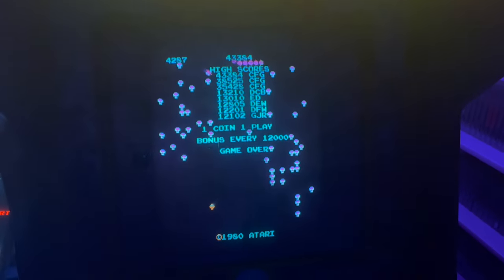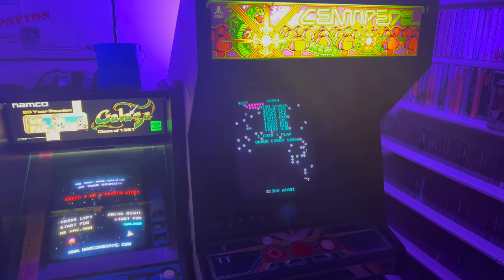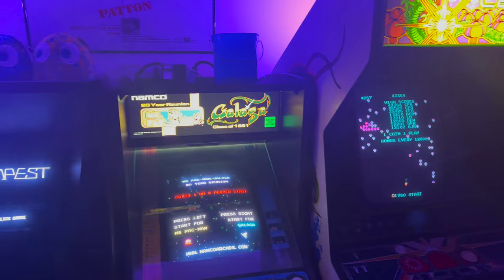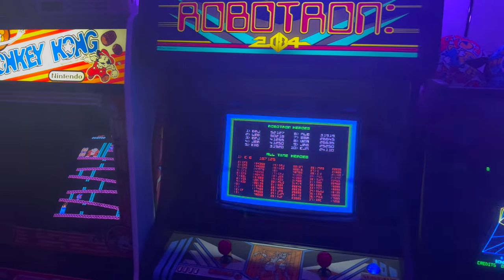This is what a working 19-inch Electrohome G07 arcade monitor looks like, and hopefully by the end of this video I'll own two of them. I'm Charlie, and welcome back to Overtime Arcade. This is part five of the Ms. Pac-Man restoration series. In this episode we're going to turn our attention to the monitor.